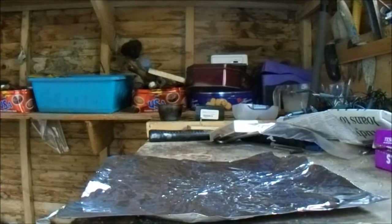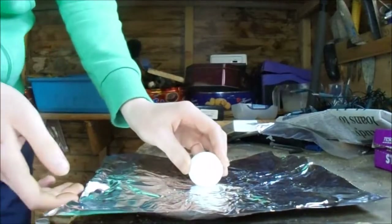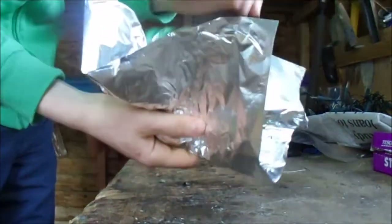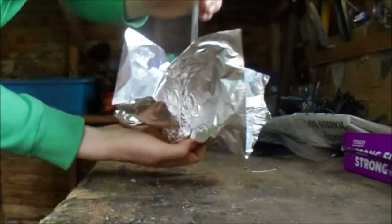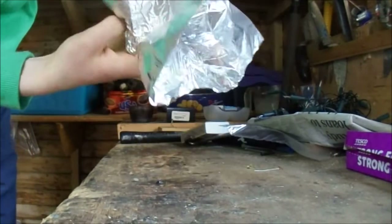Get your foil and lay it flat down on the table. Then get your ping pong ball and wrap the tin foil up around it. Once that's done, get your pen and stick it down on top of the ping pong ball.